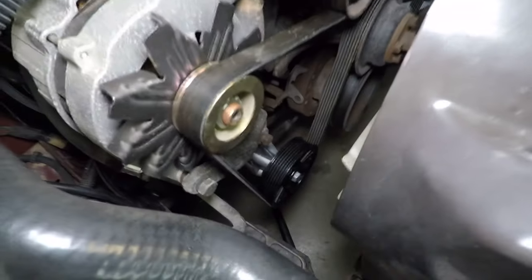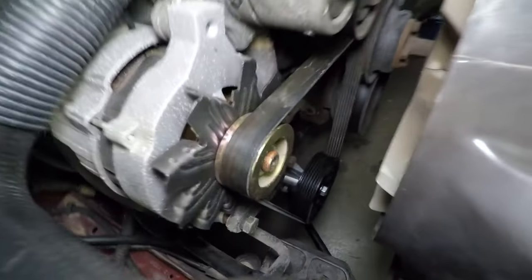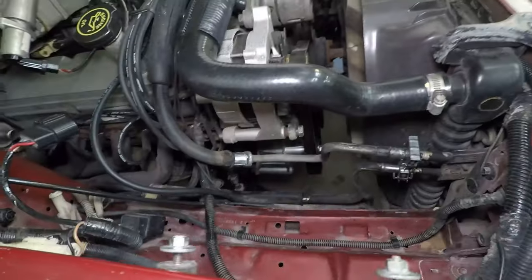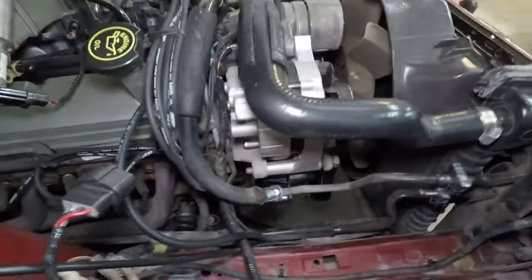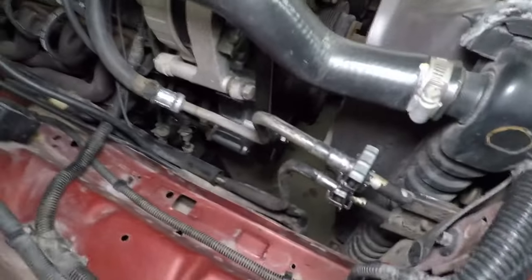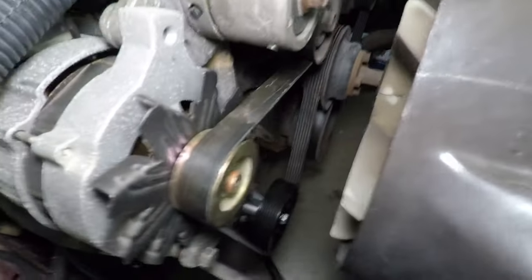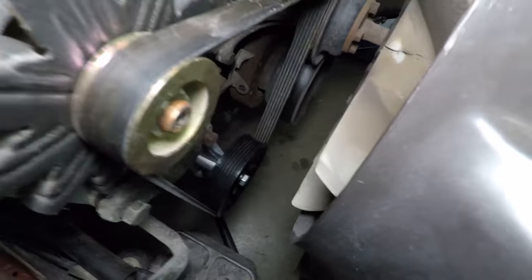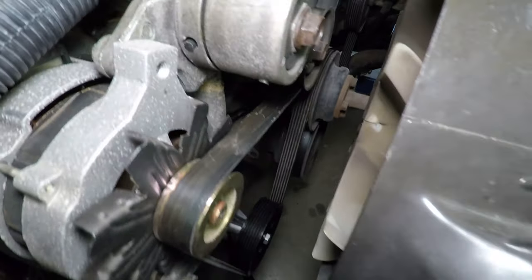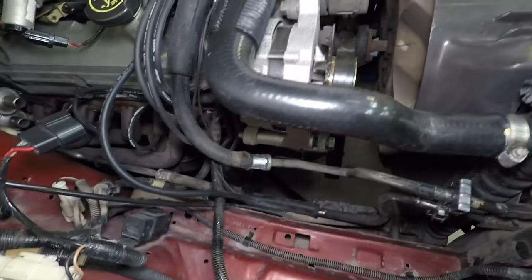I've put the belt on. You can see the new idler pulley in there — a little tough to see under there but you get the idea. Still get to use the stock belt, which is nice, and gets that awful smog pump out of there.